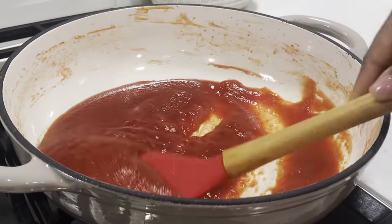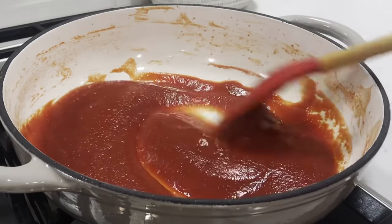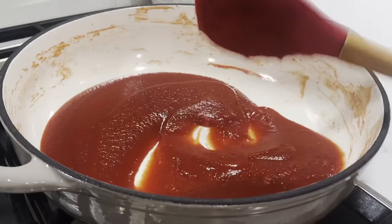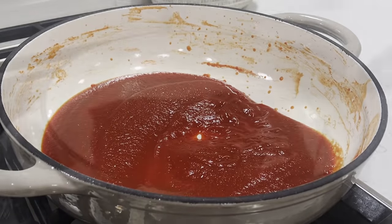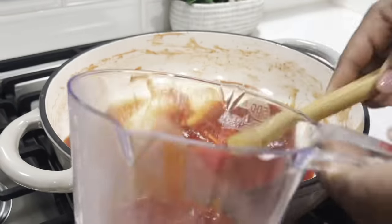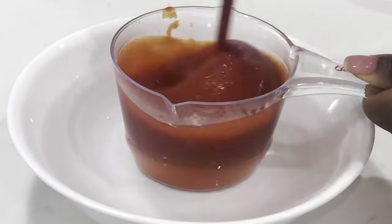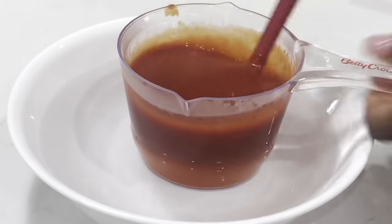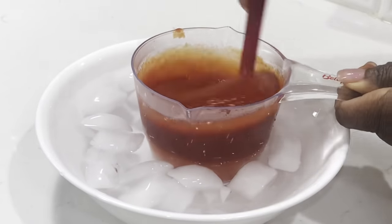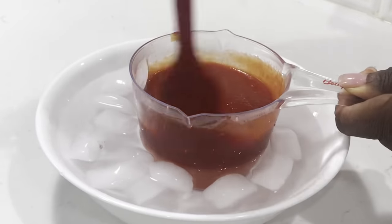And there you have it — it is ready. Do you see how quick this is? This is for those days that your kids want to enjoy something with ketchup and you check your refrigerator and you don't have any more. You just want to put some together quickly for them — yes, this is what you do. And this particular day I had to go to work, so I just transferred it into an ice water bath because I wanted it to cool down completely before transferring it into my choice of storage container.